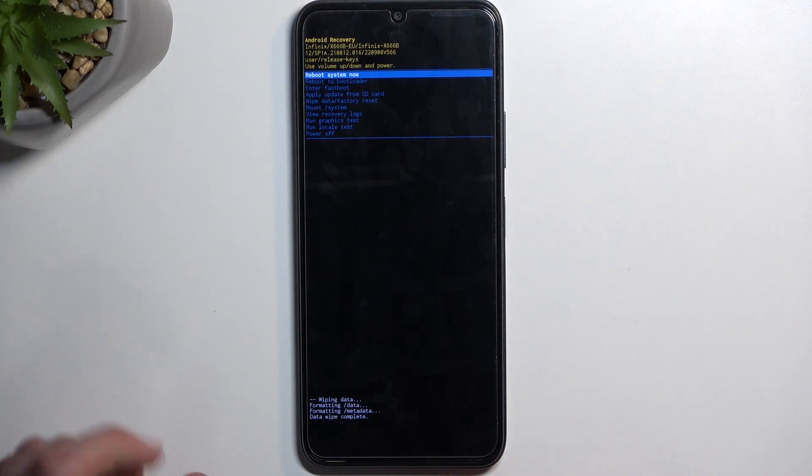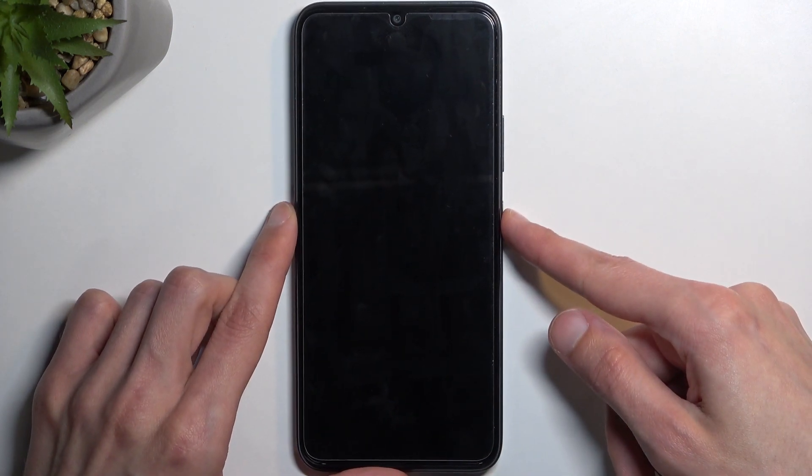Reboot system now should be selected by default, so press the power key once again and this will now initiate a reboot of the device and continue resetting it in the background. Because of that the device will be turning on for a little bit longer than it normally does, so just be patient.